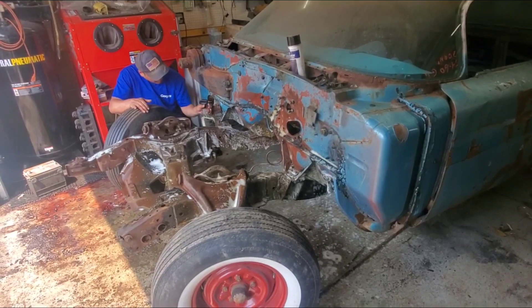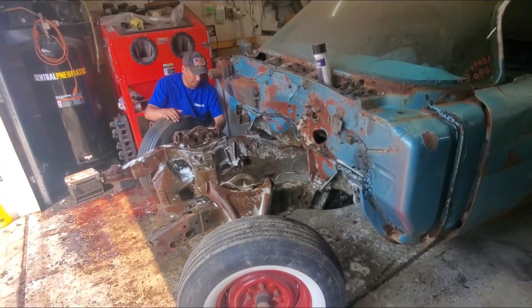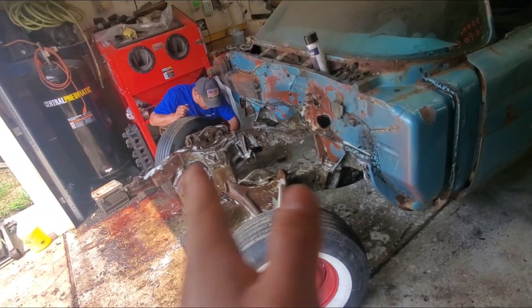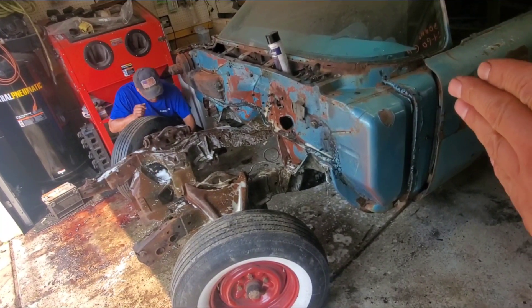Getting back on the '59 already — took the fenders off, engine out, and now degreasing the frame. We're going to start in the front third, so from the door forward.